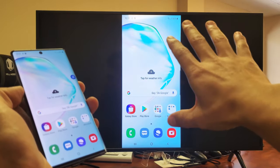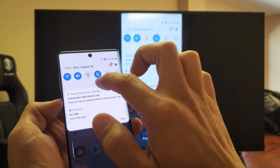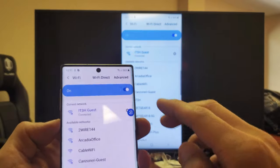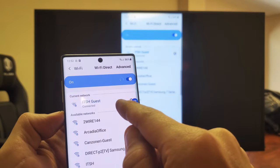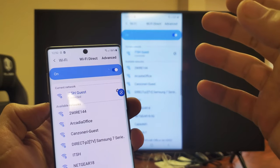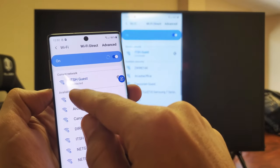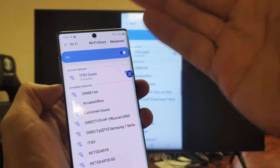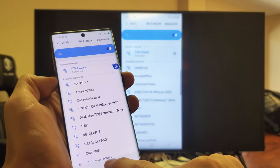So first thing, put your TV on and then with the phone, you do have to have your Wi-Fi on. You just have to turn this on. You don't necessarily have to be connected to a home Wi-Fi network, unless you want to use your home Wi-Fi network for internet. Even if you're not connected to a home Wi-Fi network, you can use your mobile data. Or if you don't have mobile data or home Wi-Fi, you can still do a direct connection mirror, but you just can't surf the internet.